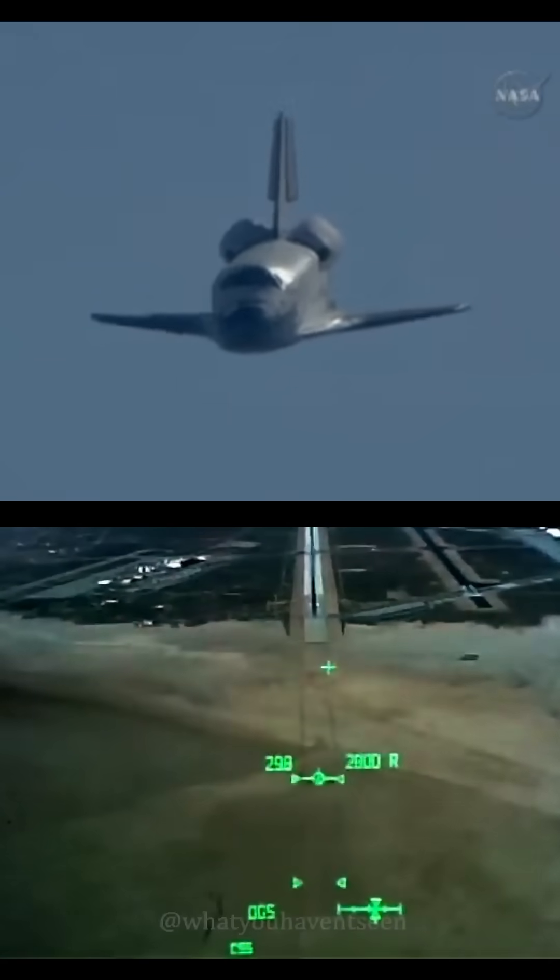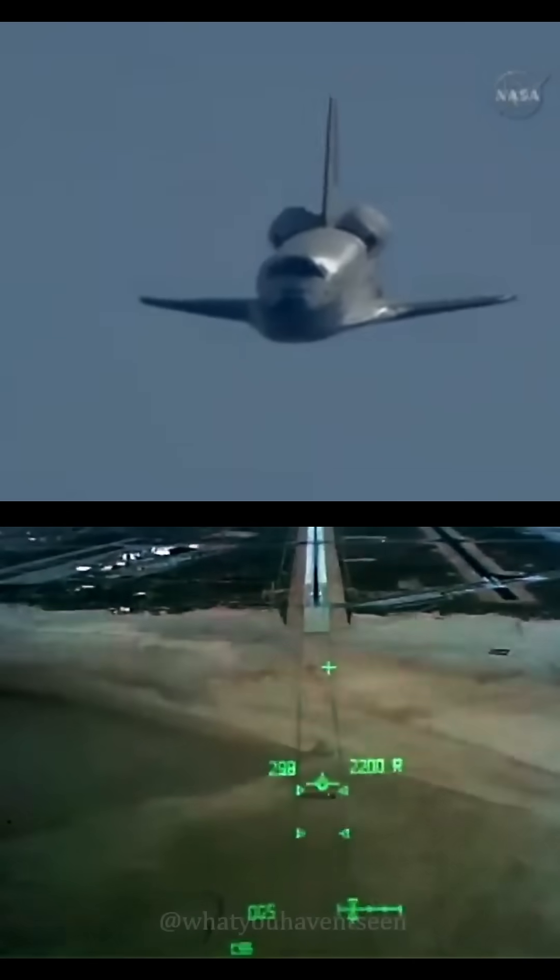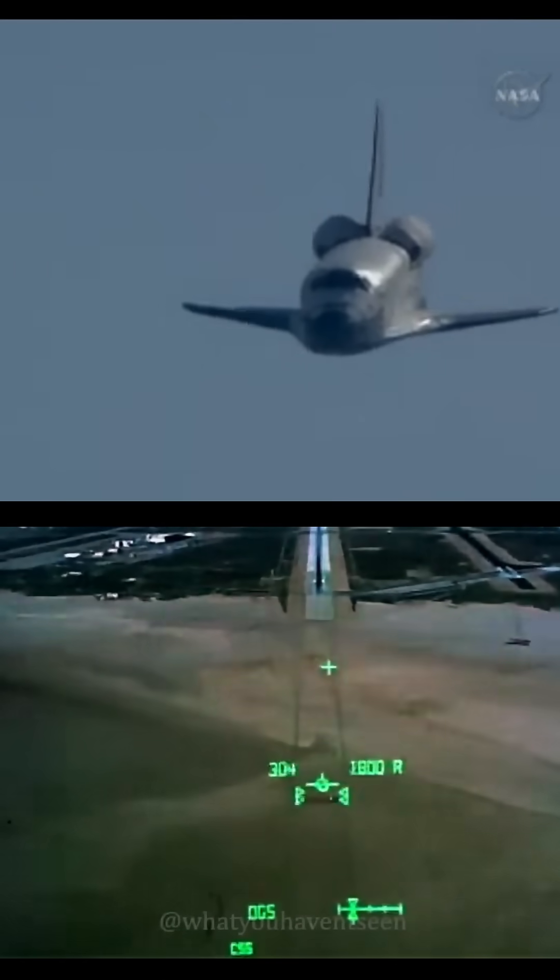Roger at 3,000. I see the speed brake moving now. Pull up cues on time, Scooter. Going to 23, Scooter. Coaching the pre-flare.